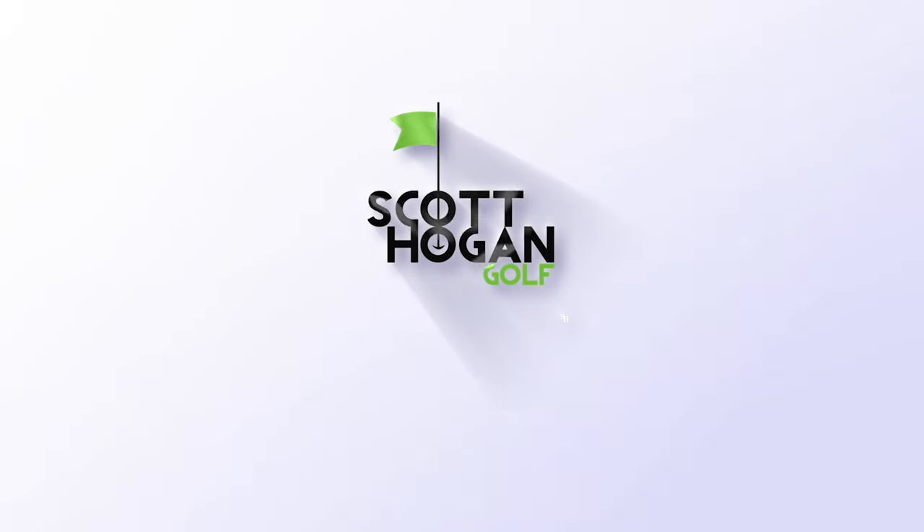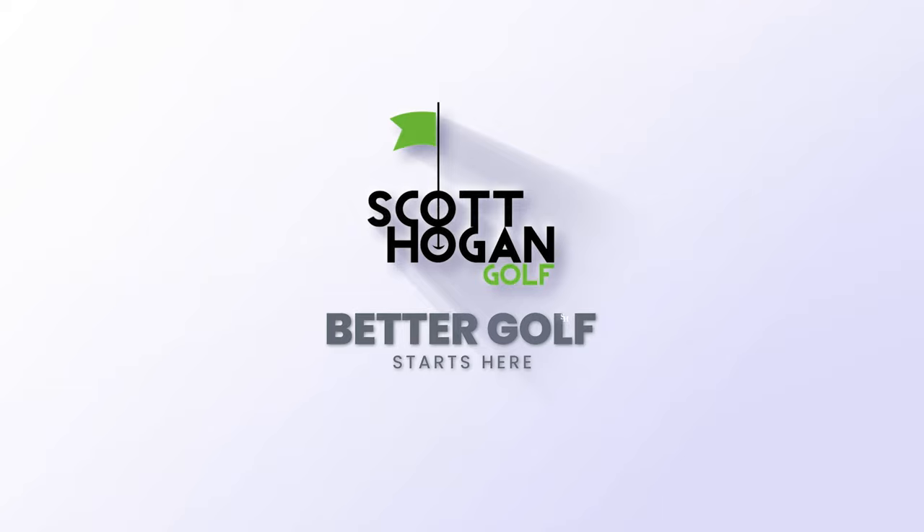In this video we're going to give you a sneak peek from our Practice Guru course, a driving drill that's really going to help your game. Hey everybody, Scott Hogan coming at you. We're here in the studio. Today we're going to talk a little driving game.